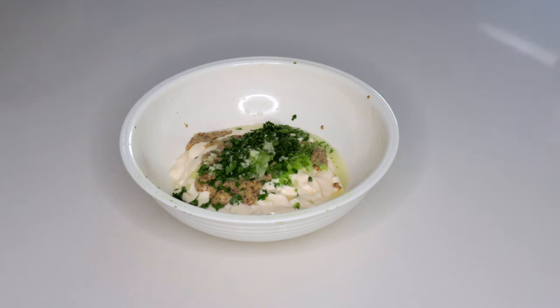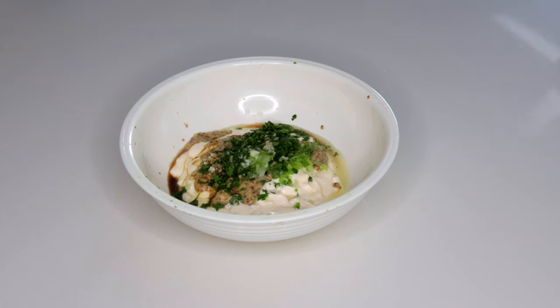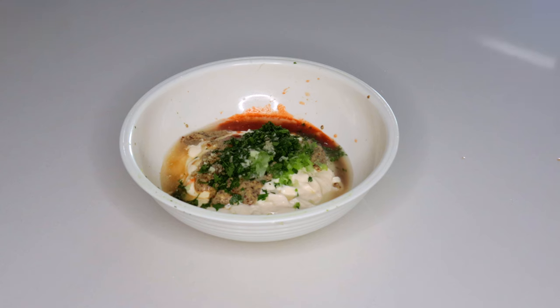Next I'm gonna throw in a teaspoon and a half of Worcestershire sauce. Now we're gonna add a teaspoon and a half of Louisiana hot sauce. Next I'm gonna add a tablespoon of dill pickle juice. I like to use Claussen.